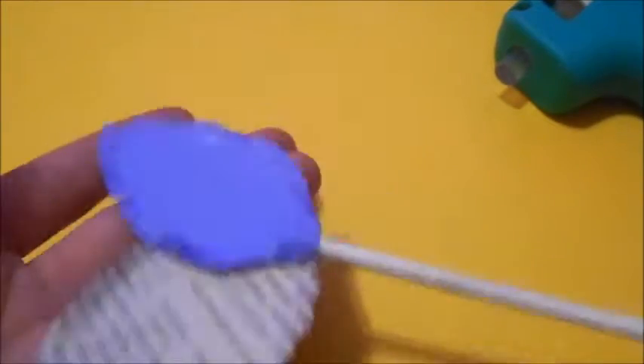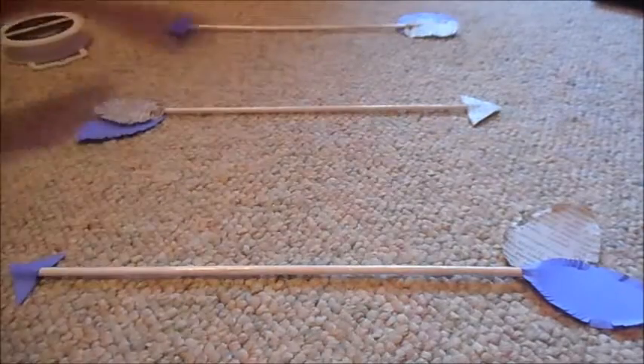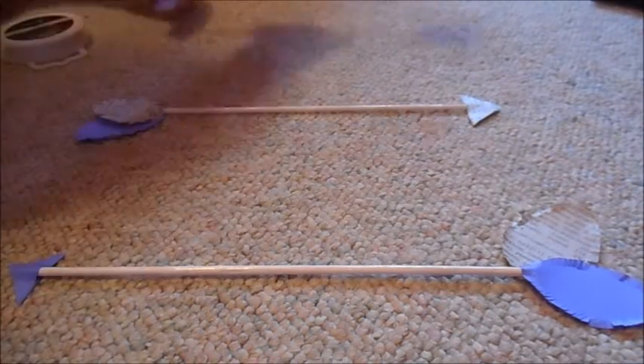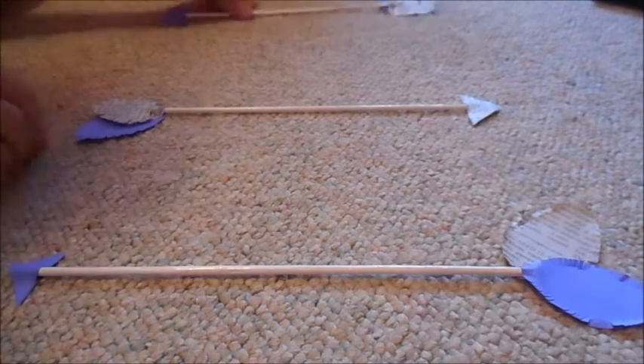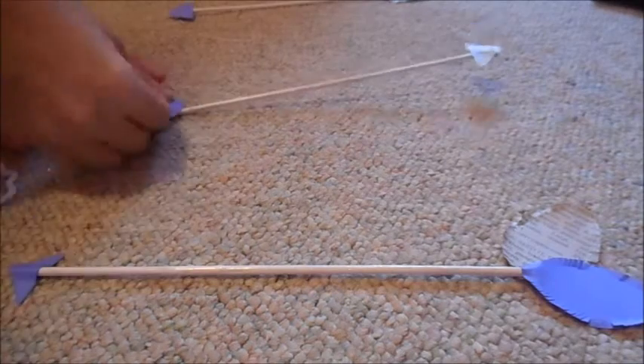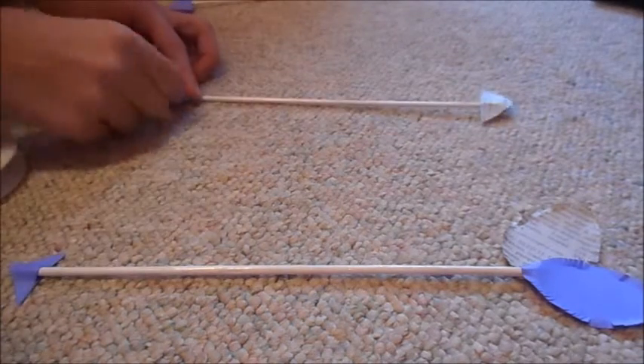So as you see here, I have arranged my arrows in a formation where the top arrow faces whichever way you want, and then the other one faces the opposite way, and then the top and bottom arrows are identical. You can do yours all one way, but I think that having them face opposite ways gives it a little bit more character.